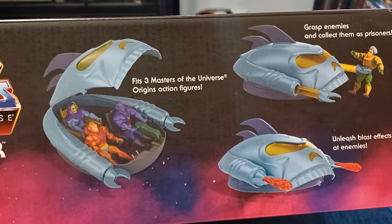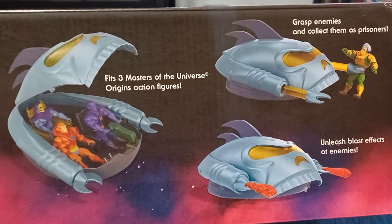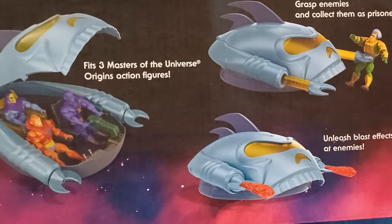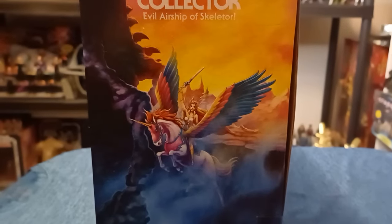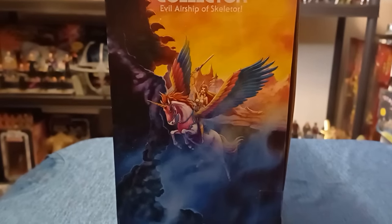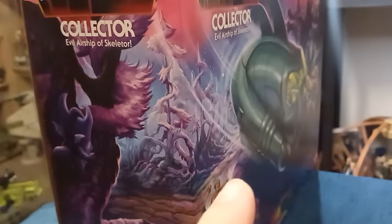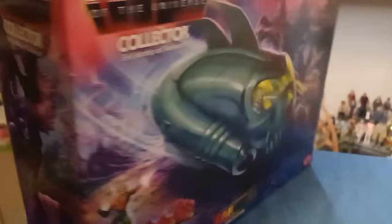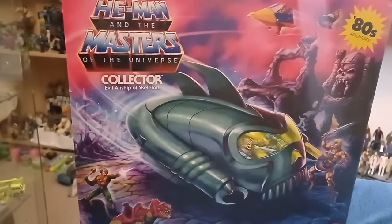This is the top of the box — it shows you can fit three figures in there, you can grab a figure, and of course there are some blast effects in there. Let's have a look at the side angles. One side angle has She-Ra — wow, I did not expect that. The other side is a wraparound from the front, you can see the Collector there. And there's Castle Grayskull, Point Dread, and the beautiful pinky purple sky of Eternia.